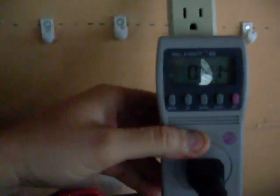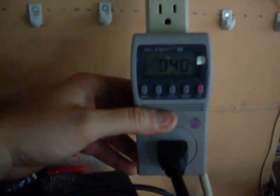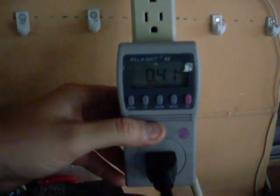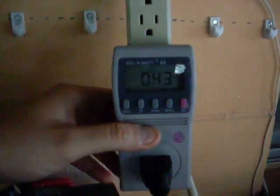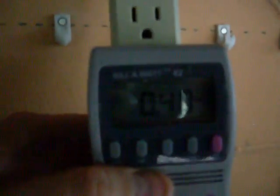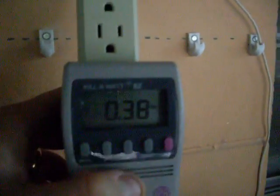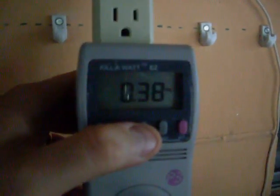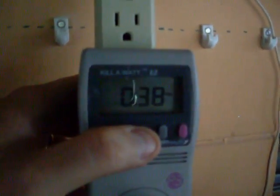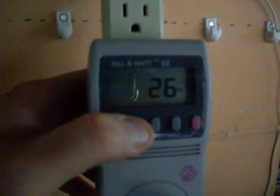This is actually a Kill-A-Watt easy meter, and it will read whatever power you're using or putting back into the grid, which is currently what I'm doing. So I'm going to try and show you this as best as possible. I'm doing 0.38 amps, which is 26 watts, because we just had a big cloud come through here.